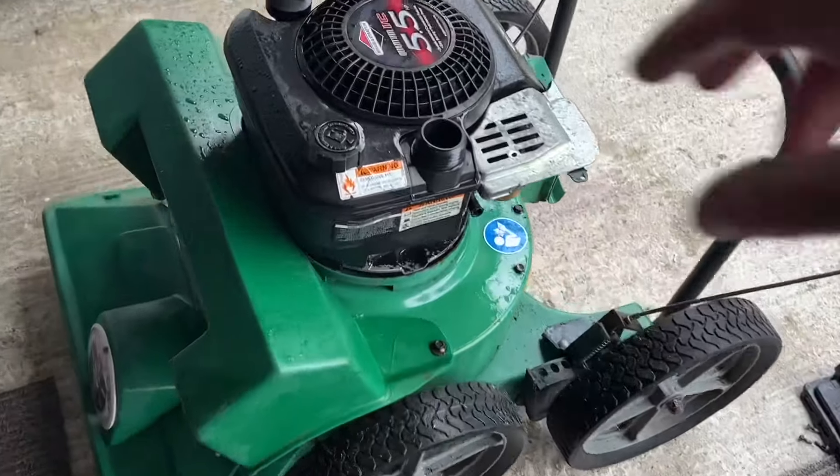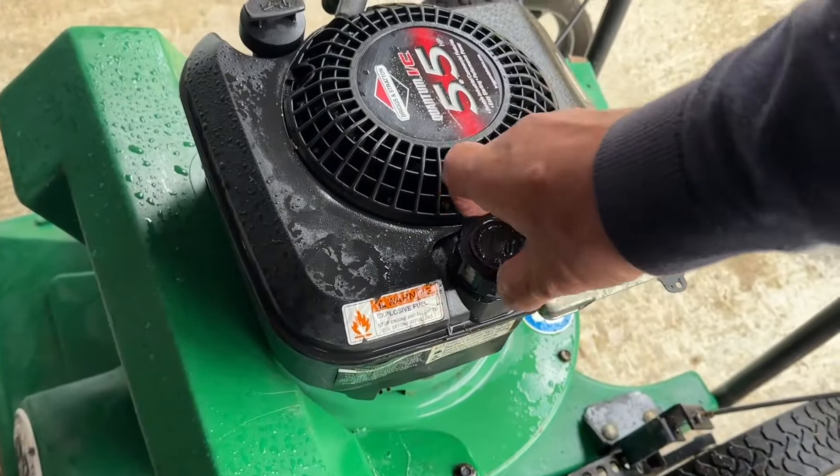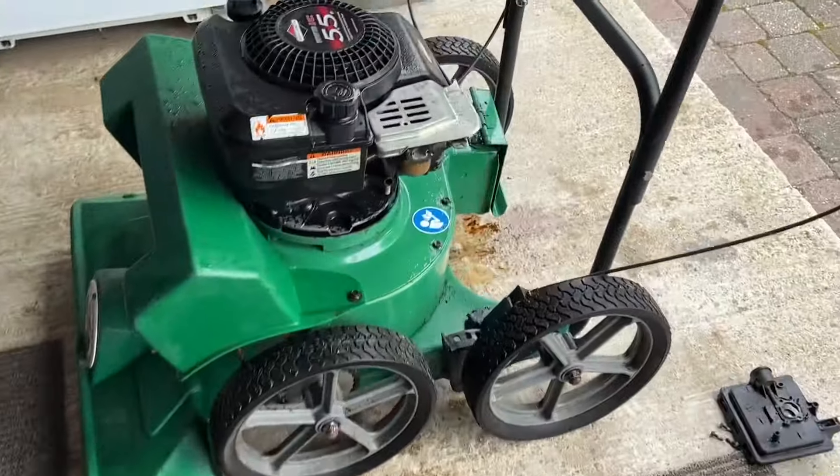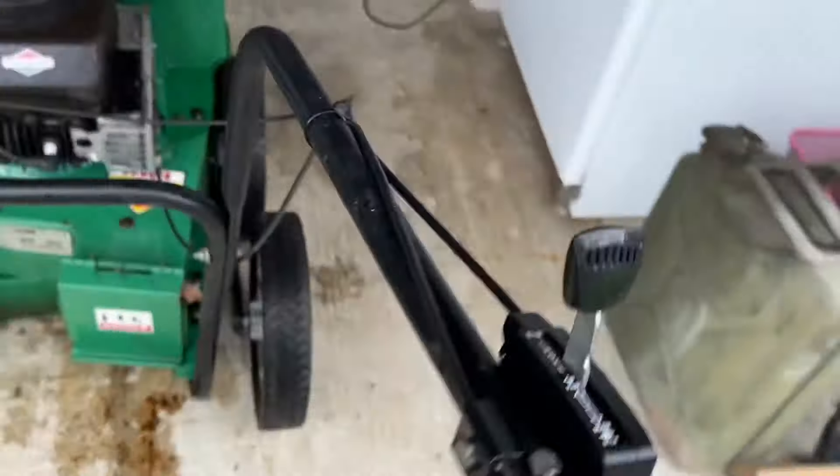I did notice that there's no fuel in it — there's no fuel in it at all. It can't be as simple as this, I'm sure. But I'm going to give it a try, put a bit of fuel in it, we'll have another little squirt and another little pull of our cord and see what happens.